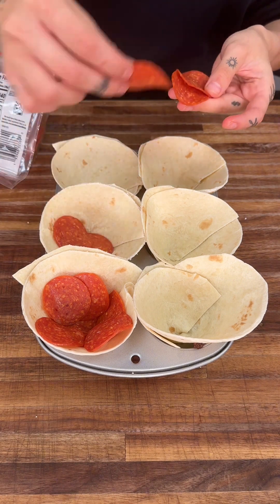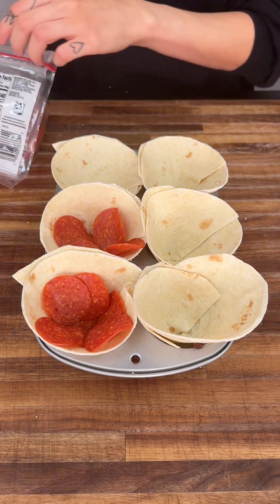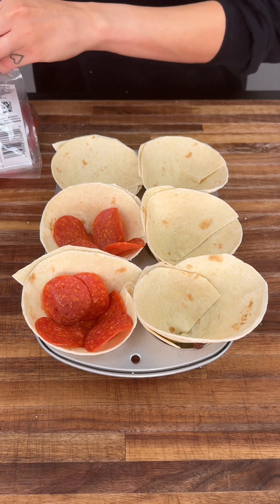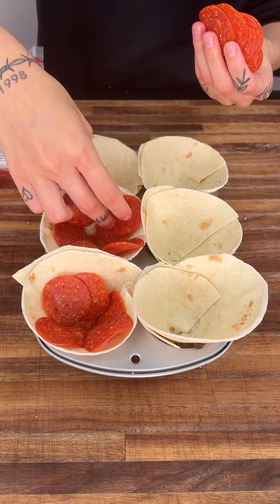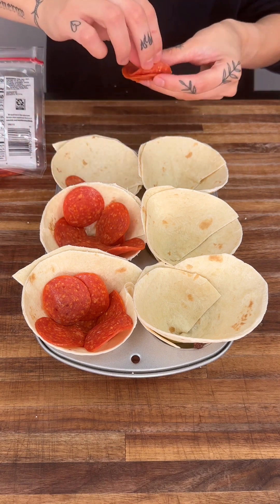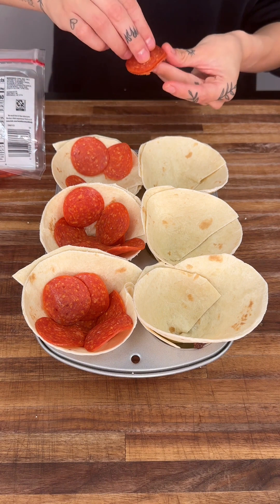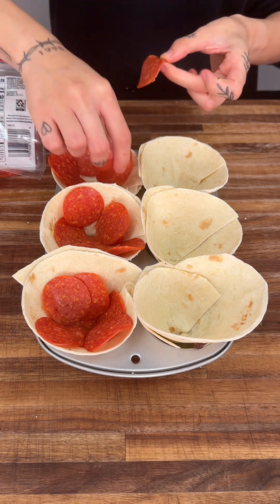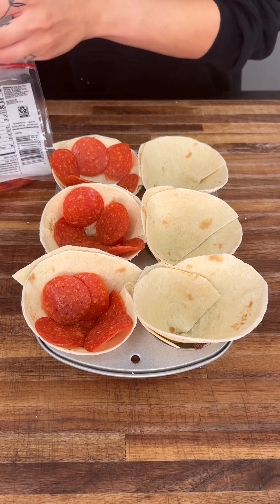Now if you're not a big fan of pepperoni, that's totally okay. Feel free to use sausage, pineapples — whatever you want, whatever you normally eat on your pizza. Just throw it right in here. That's the beauty of these pizza cups: you can throw whatever you want in here and chances are you're going to like it because it has all those ingredients that are on your amazing pizzas.